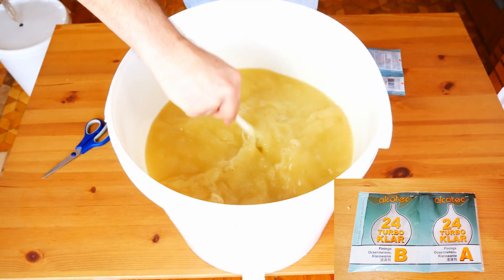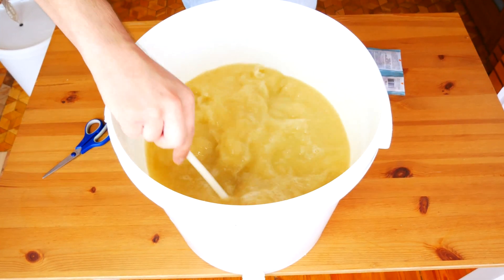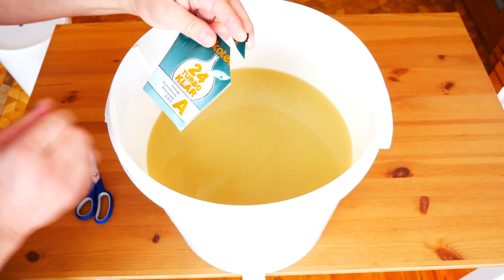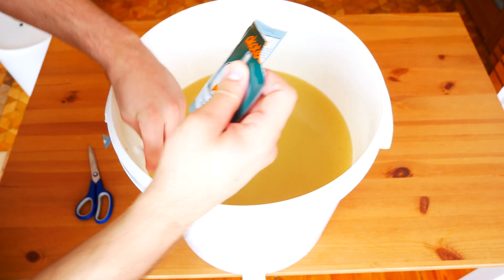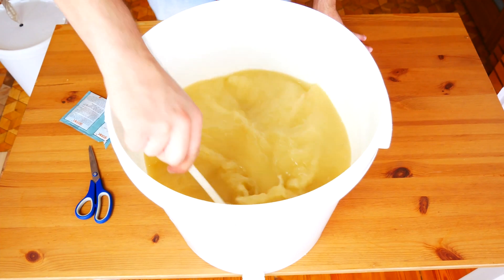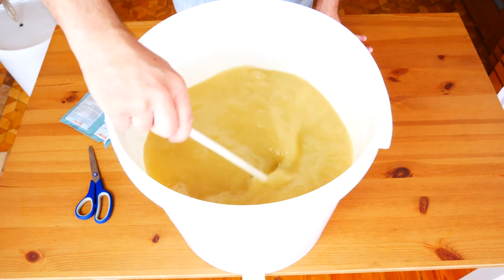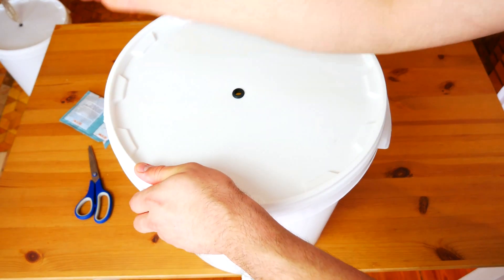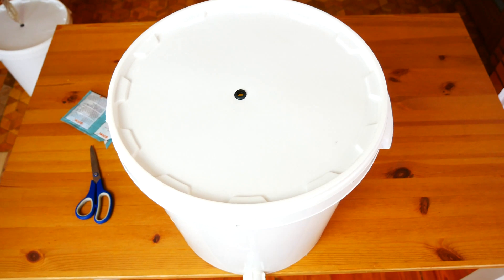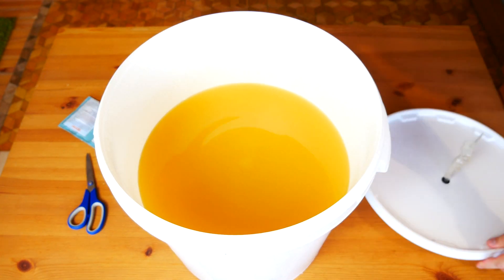It is a two component agent. Before adding component A, mix everything to degas. Then add the contents of sachet A and mix intensively for several minutes. After 2 hours, add the contents of sachet B and mix again. The clarifying process will take about 24 hours.